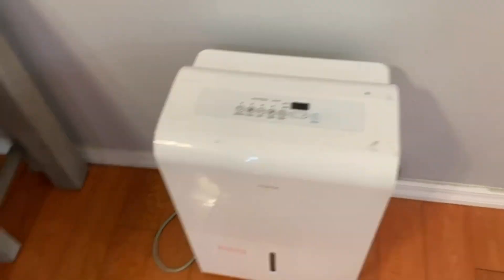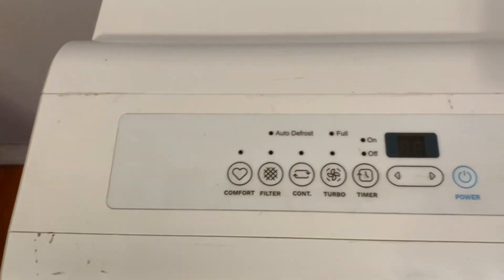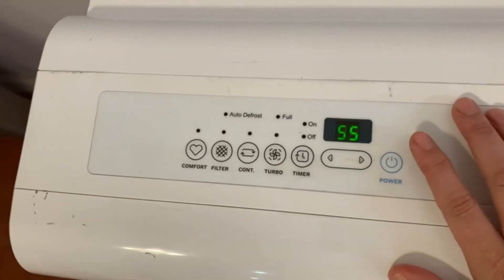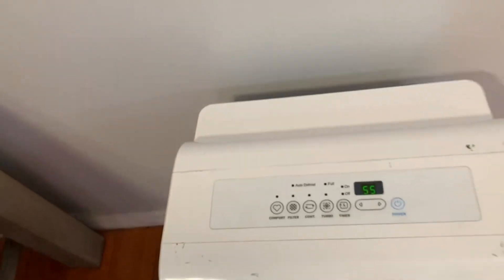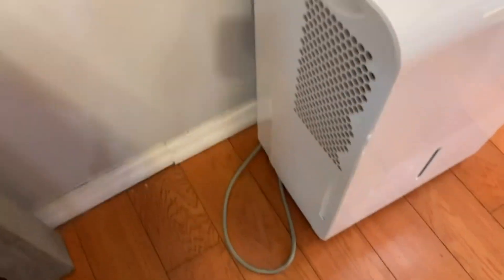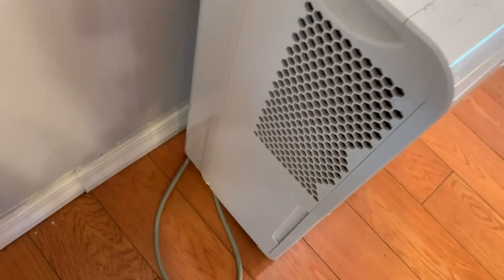Here we have the hOmeLabs dehumidifier. You can see the top controls — there's the power button over here. As you can tell, it's not super loud, which is one of the things I really like about it. It's got ventilation on the side here and a pretty decent length cord.